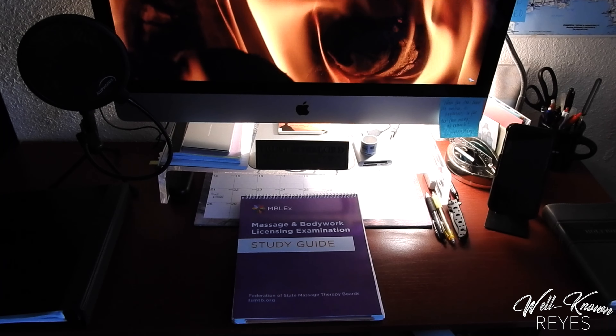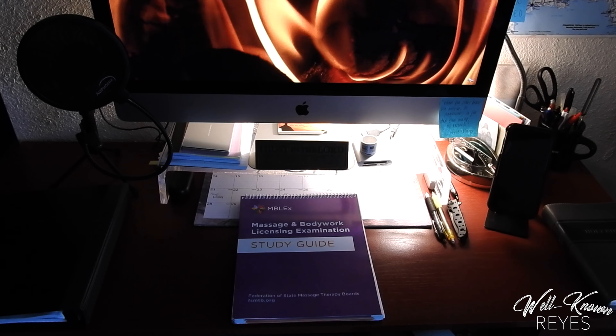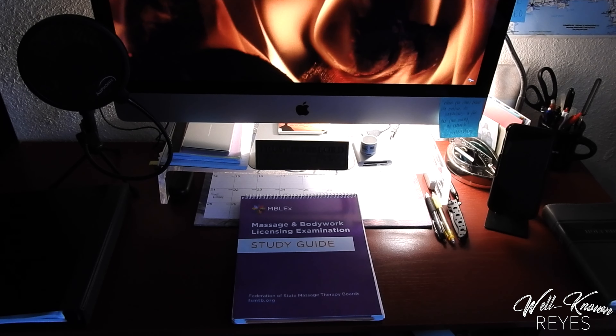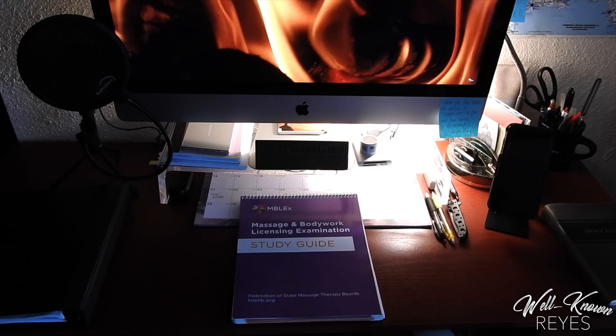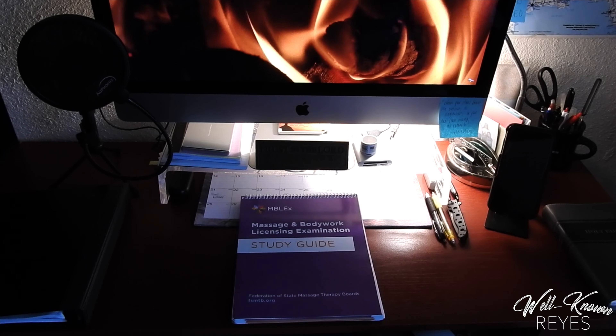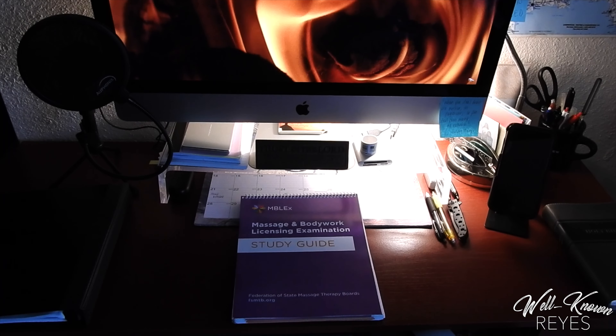I will post a link to purchase this study guide in the description below. This book costs $29.95 at the publishing of this video. I really hope this helps you going forward in studying for the MBLEX. Y'all have a wonderful week and I will see you in the next video. Y'all take care.